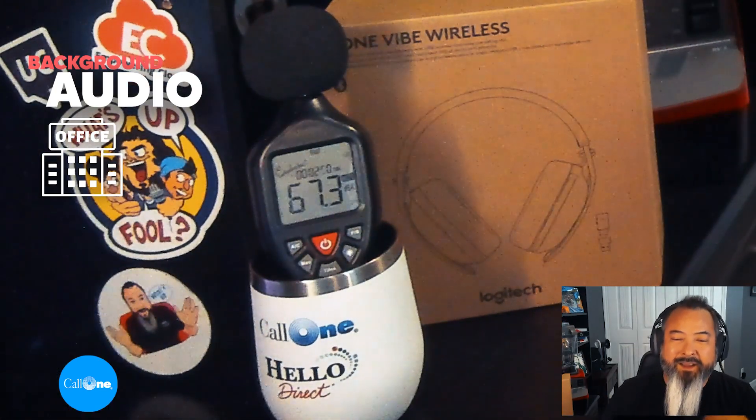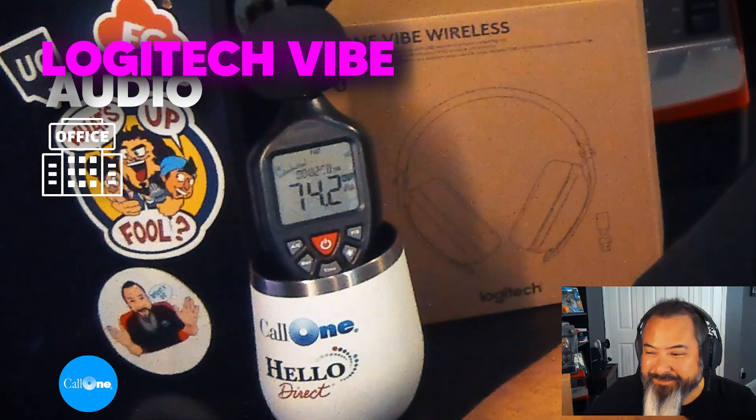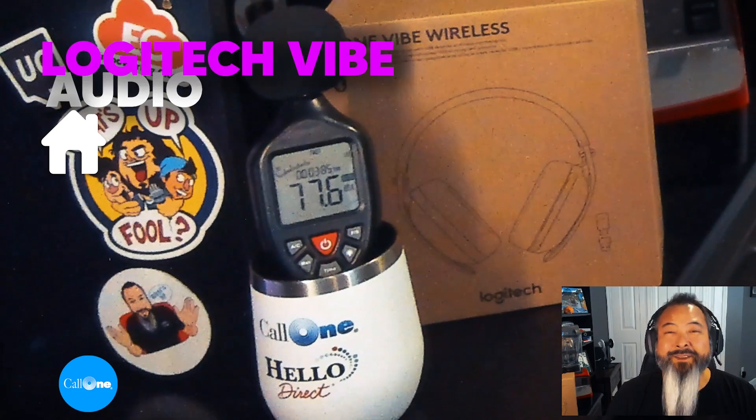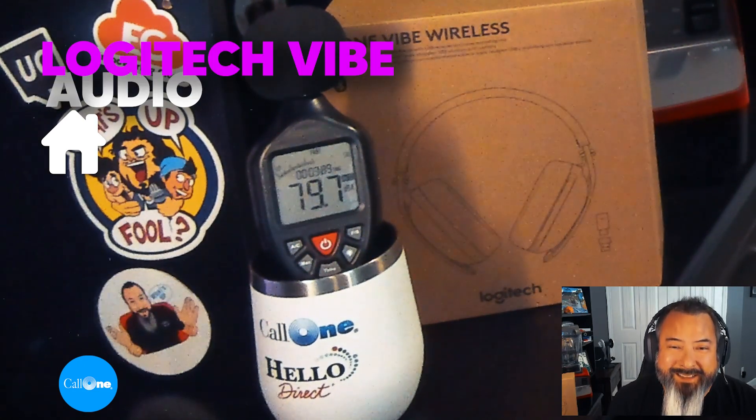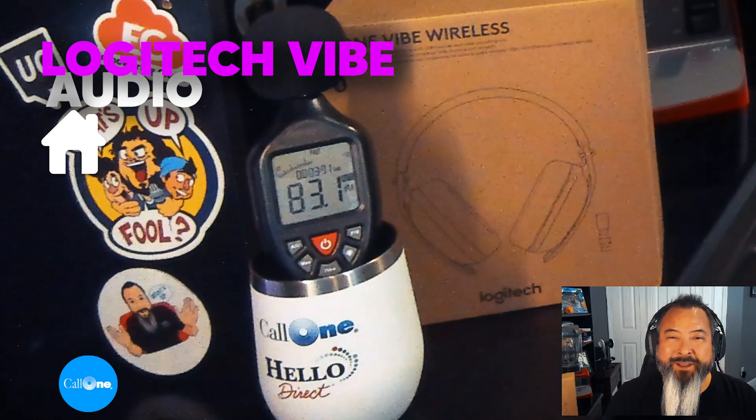First up, let's do open office background noise. This is what it would sound like if you're using the Logitech Zone Vibe Wireless in an open office environment. And this is what it would sound like if you're using the Logitech Zone Vibe Wireless headset and there's a vacuum cleaner running in the background.